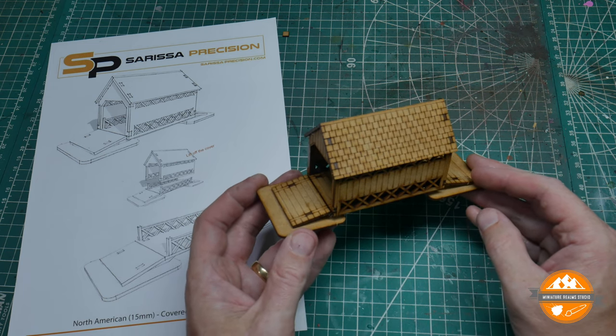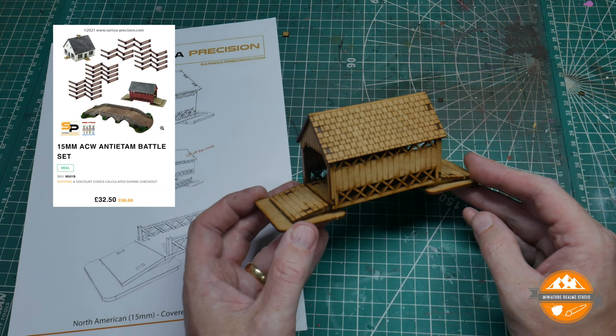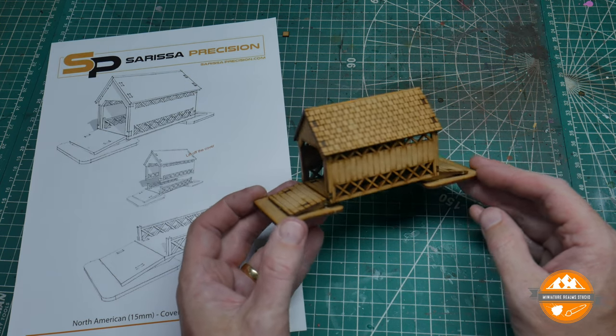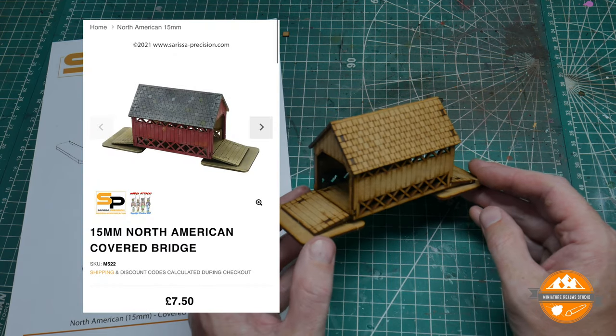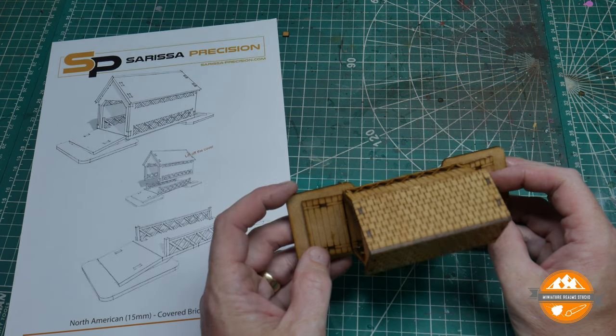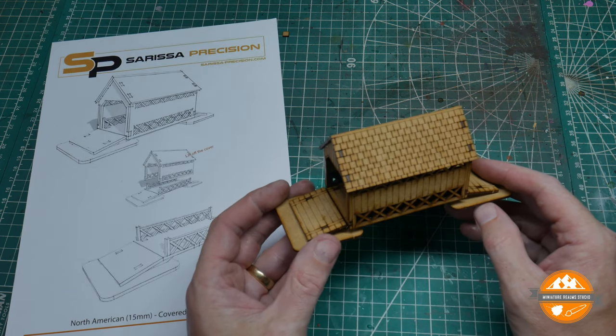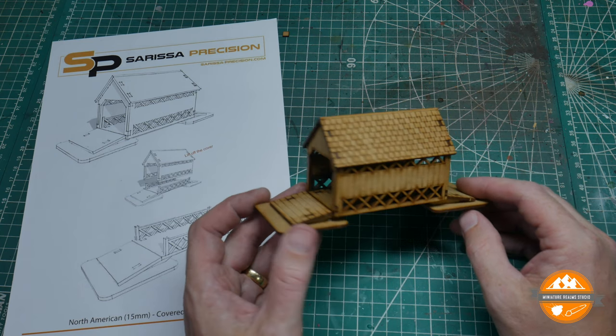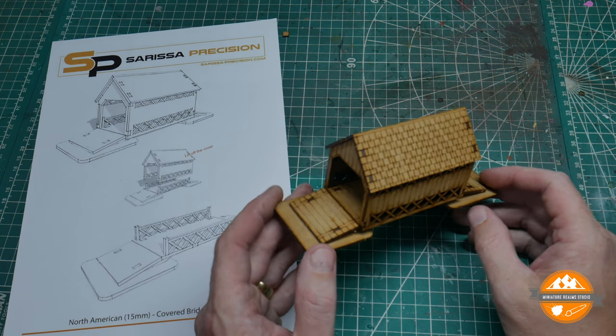As part of the Antietam Battle Set at £32.50, it's pretty good value for all that you get, and if you want to purchase it on its own, it's only £7.50. So it is a cheap kit, but as usual with Sarissa stuff, it's well cut, it goes together as designed — none of this filing away to make the MDF fit. It all fits really, really well, and you've got your instructions there to help you.